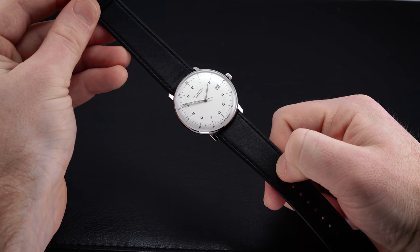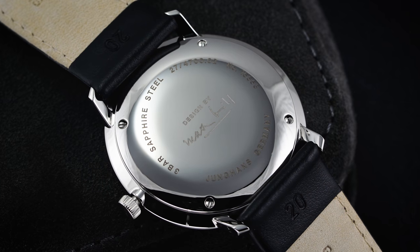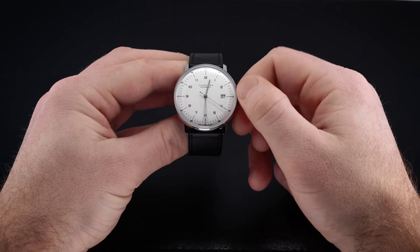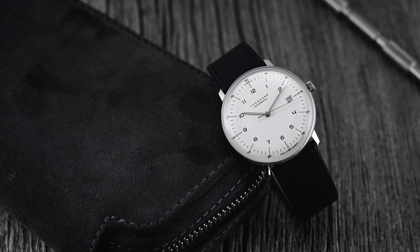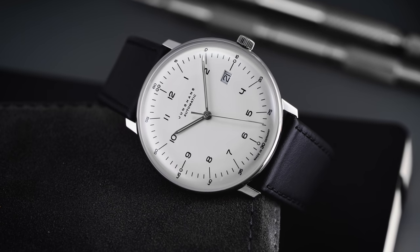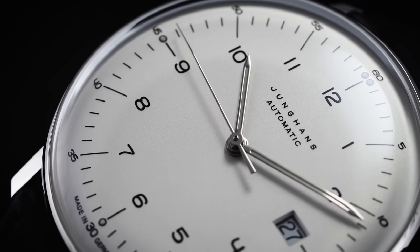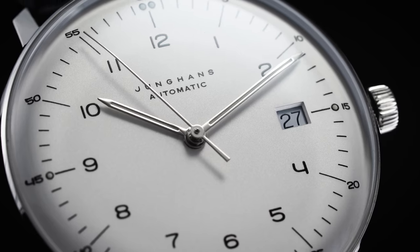Flipping the watch over, there's a screw-down solid caseback with four screws to access the movement. Water resistance is 30 meters — not an aquatic watch. Inside is the ETA 2824-2: a 4 Hz, 28,800 vph movement with a 38-hour power reserve, hacking, and hand-winding. You can't find a more ubiquitous entry-level Swiss automatic — it sets the standard for reliability and serviceability at this price range. In terms of accuracy, this is standard grade; anecdotally I find these running around plus or minus 8 to 10 seconds per day.